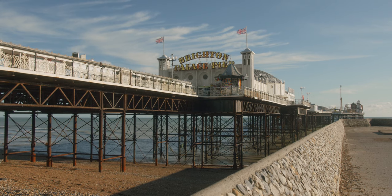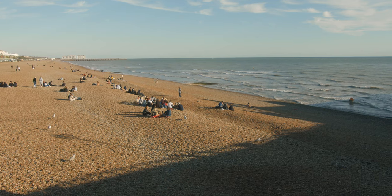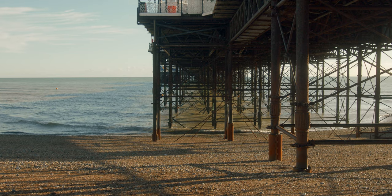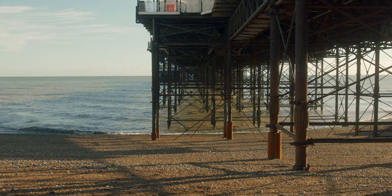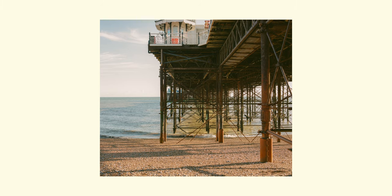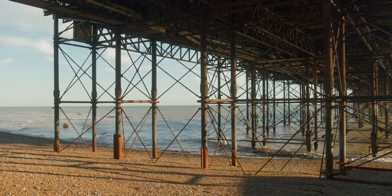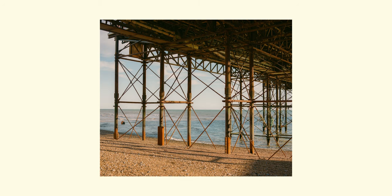Eventually, as I got closer to the pier, I couldn't resist going underneath and taking some photos of the sun shining through the supports underneath. Personally, I think that these are some of the weaker images that I shot on the day. I think it was maybe just a little too early and it hadn't reached that golden hour light just yet. The images just don't work in my personal opinion. Perhaps if it had been a few hours later, with a little more golden light and longer shadows, they'd have worked a bit better. But I'm not a massive fan of how they turned out personally.